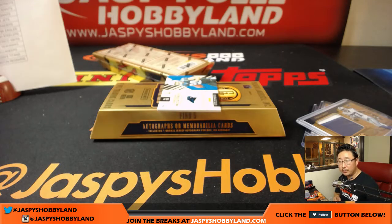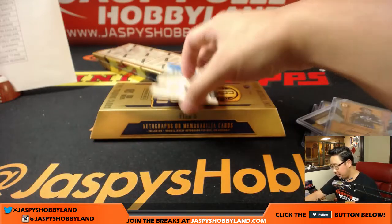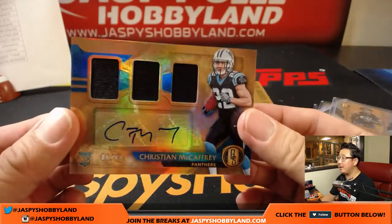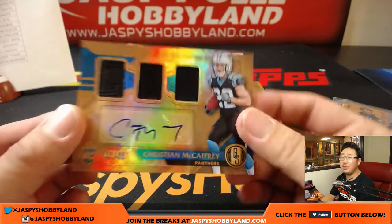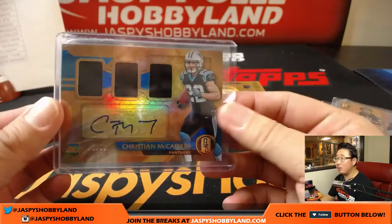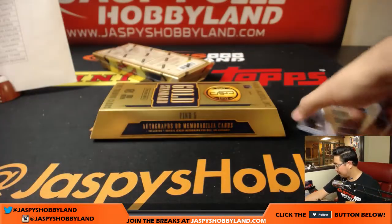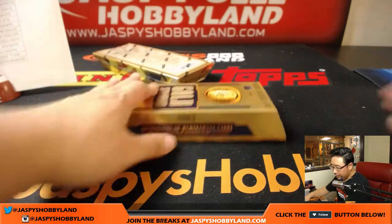There you go, TJ — Triple Relic and Auto, 6 out of 49, Christian McCaffrey, Panthers. Christian McCaffrey may get some more looks this week, especially if Kelvin Benjamin's knee is acting up. Last box of this half case break — thanks for getting in. This is Pick Your Team 29. Second half of the case already in the store on jazbyshobbyland.com.